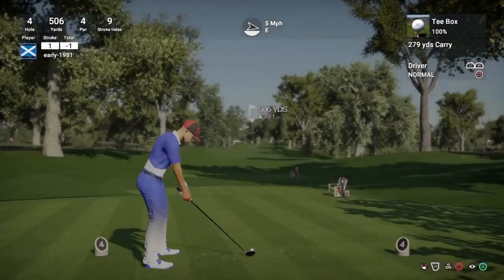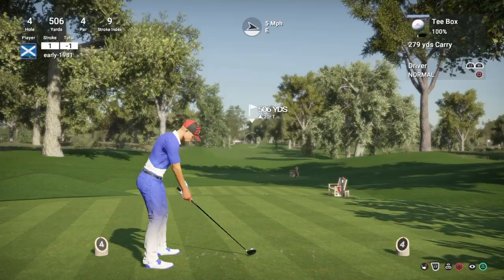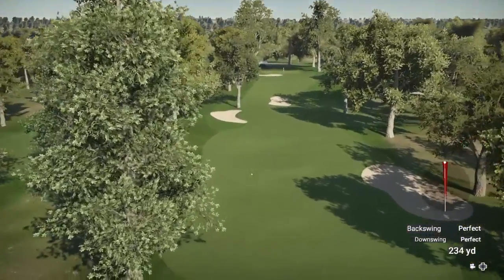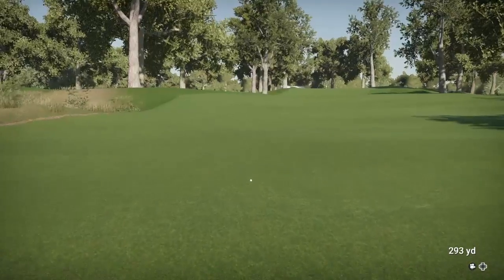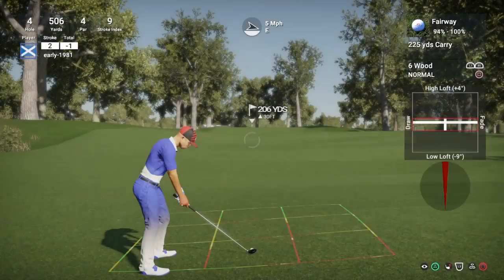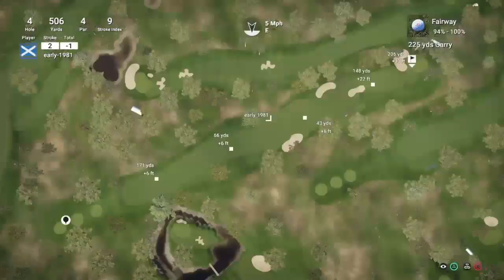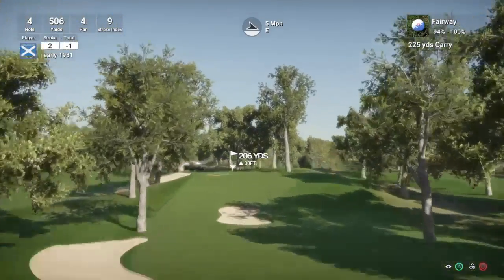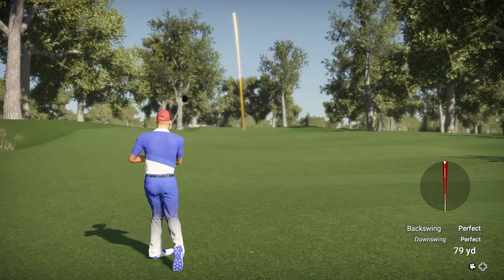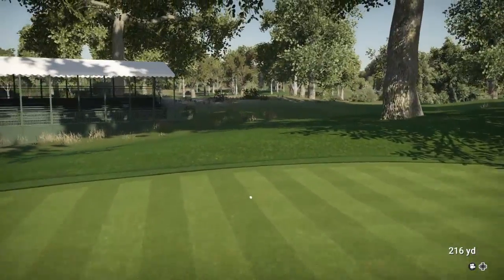So hole 4 is a par 4, playing 506 yards, stroke index 9 - so it is a long course guys. The majority of these par 4s so far have been really, really long. One should start to take us round - it has done, and we are probably going to be on the left hand side of the fairway. Another good solid drive, 302 yards. These firm fairways do give you good run out. So let's really loft this up here guys, let's see if we can just get this landing on the green as soft as possible. That is a good strike. It's going to be long - just too much club there.